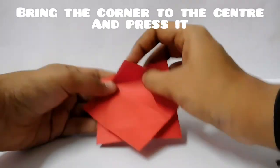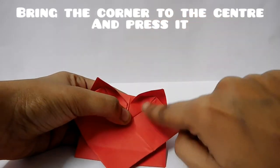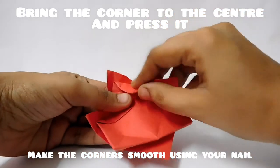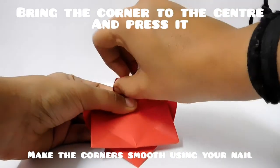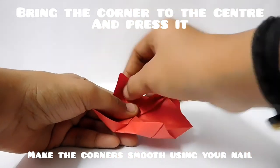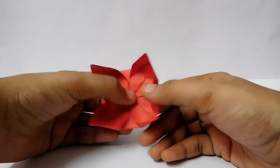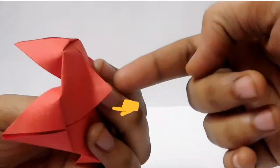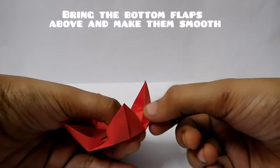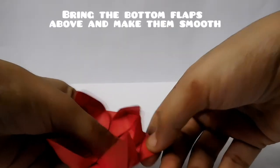We will bring this point and press it to the center and make the flaps smooth like this. Now we will bring this point to the center and make these flaps smooth. We will use our fingers to smooth the flaps. Take out the maximum part and make them smooth.